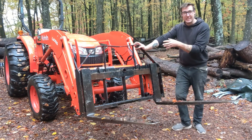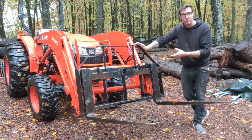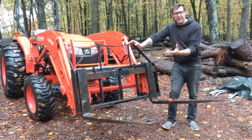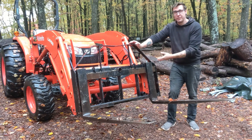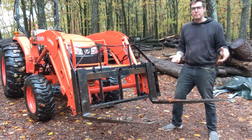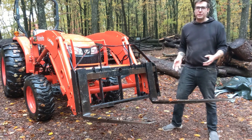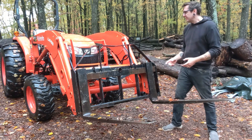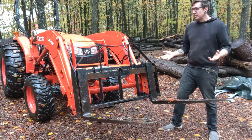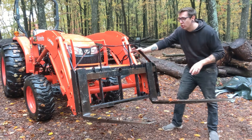Titan Attachments actually has the domain name palletforks.com - that's what they're known for. Now, it's an American company but they're manufactured in China. You speak to somebody in America, but all this stuff is made in China. Everything's made in China these days - I think Kubota is made in Korea or something like that. So the real question becomes: is this Chinese garbage or is it worth it?